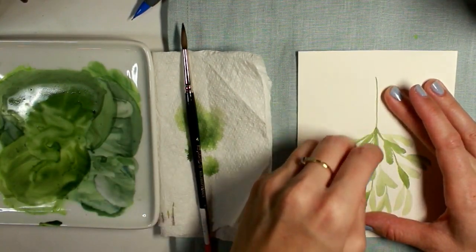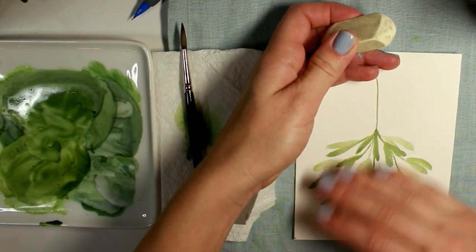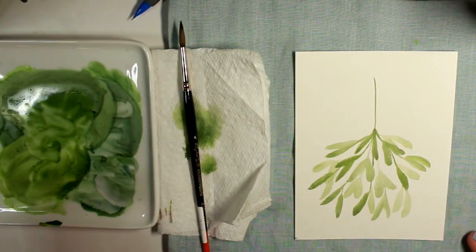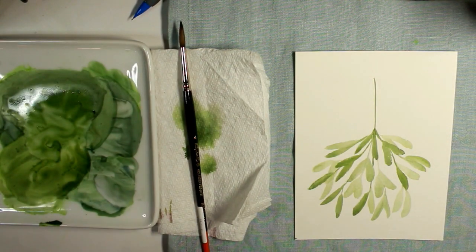Now I'm just erasing any of the pencil guidelines I made for the initial shape of the bouquet. Make sure that the painting is completely dry before you do this — feel free to give your painting a quick shot with a blow dryer before you go ahead and erase any guidelines.